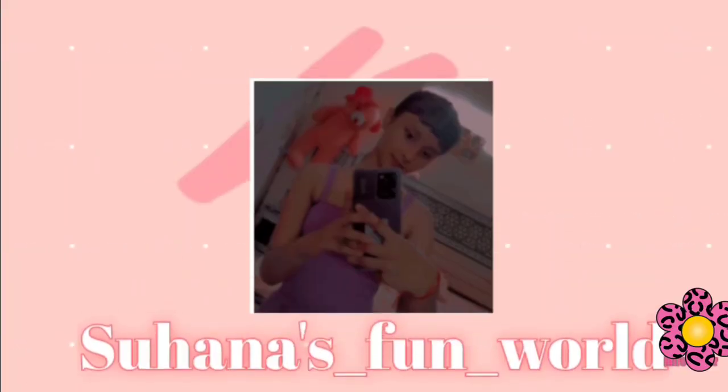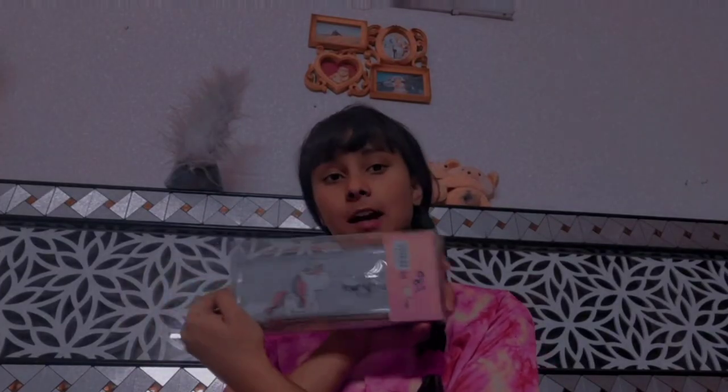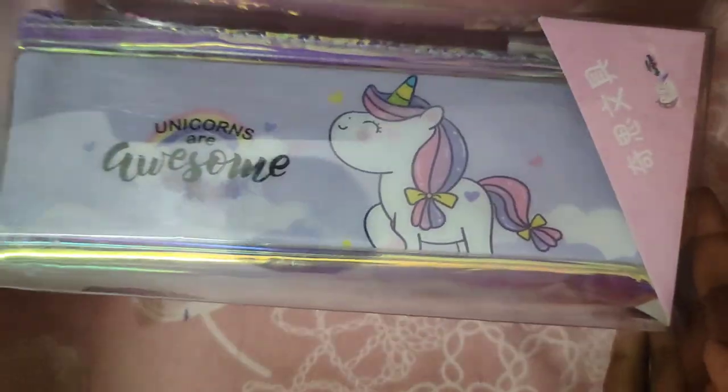Hey guys, it's me Suhana and welcome back to my channel Suhana's Fun World. So friends, today I'm gonna organize my pouch. So without wasting much time, let's get started.